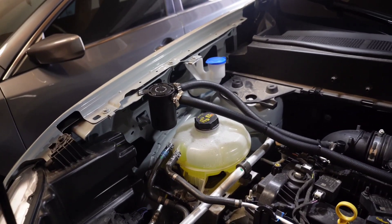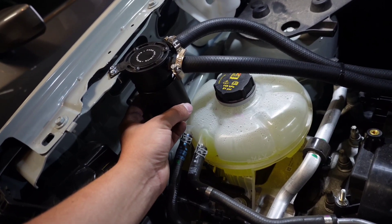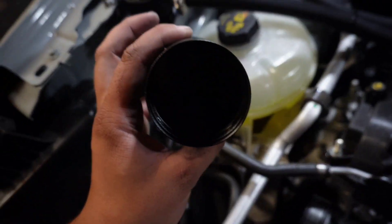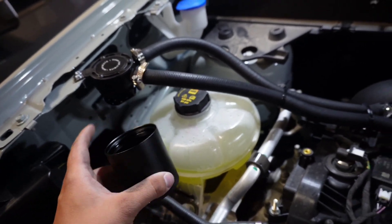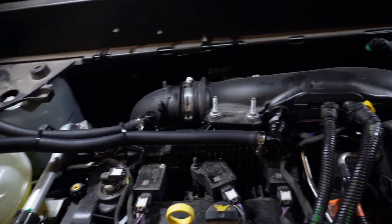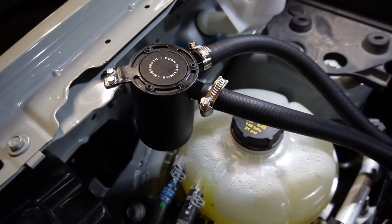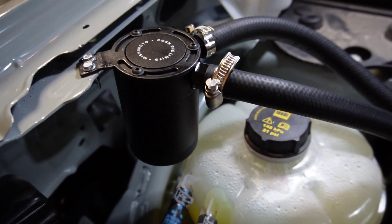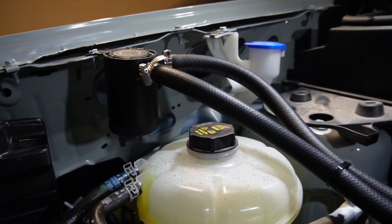I think it looks great. It'll be a good addition for the longevity of the engine. One thing to note: when it is fully installed, you will need to take off the bottom and empty the can at every oil change, just so it doesn't build up, overflow, and start pouring oil into your intake. Thank you so much for watching — stay tuned, we'll have plenty more mods coming to the Maverick, and I'll see you on the next one.